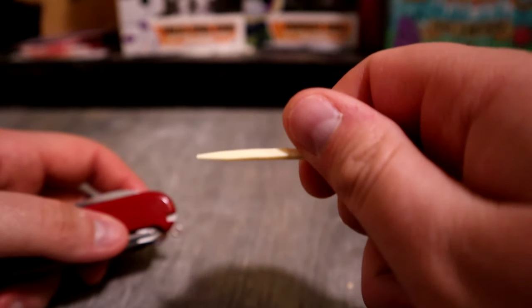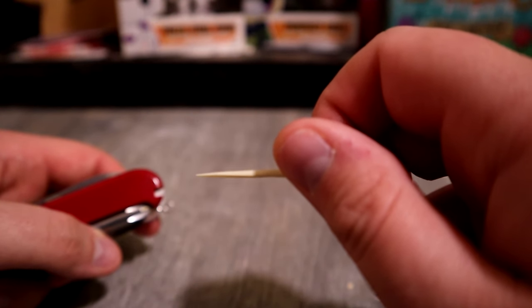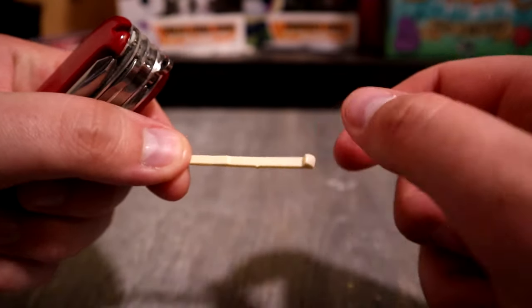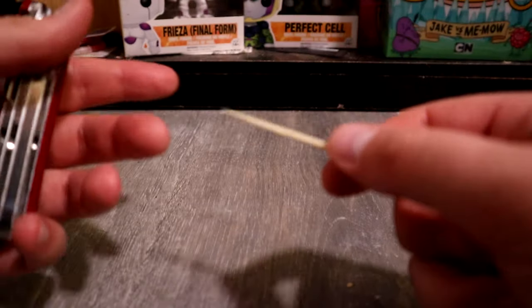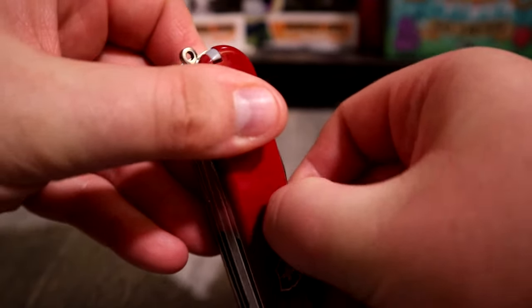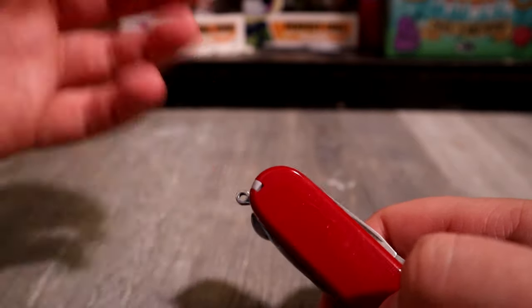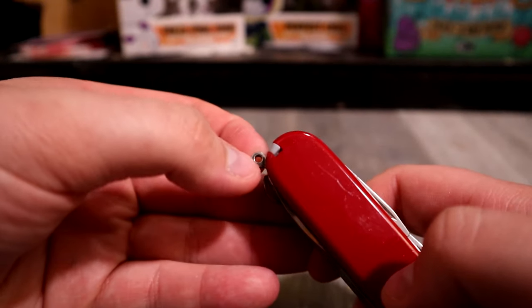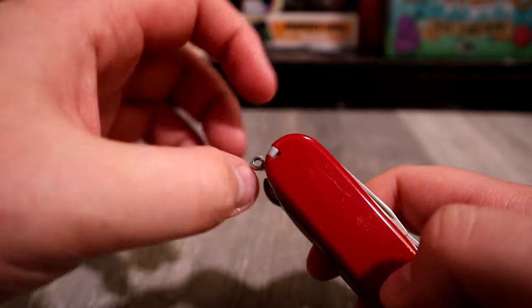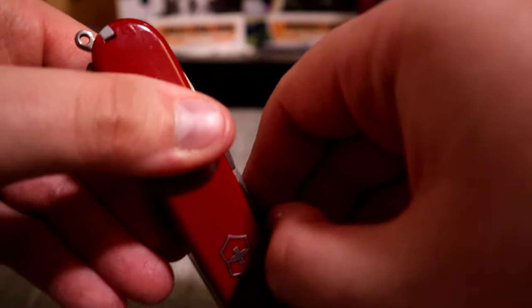The toothpick, though, I have used. This comes in handy a lot — I've used it quite often to get things out of my teeth. Great, awesome, very handy. Also, in my first video I mentioned I was going to take off the little key ring. I did take it off — it's just useless to me.